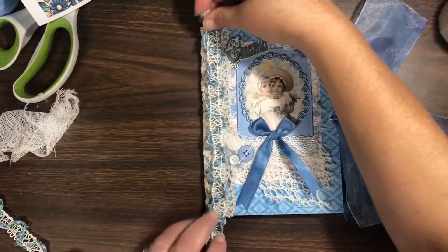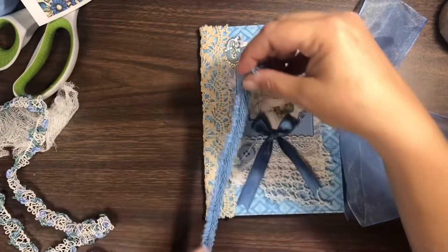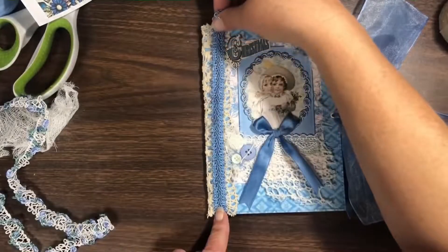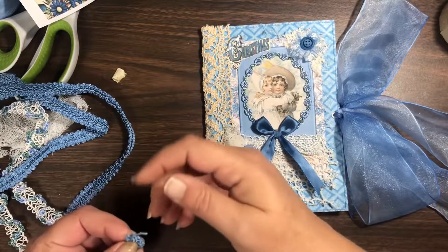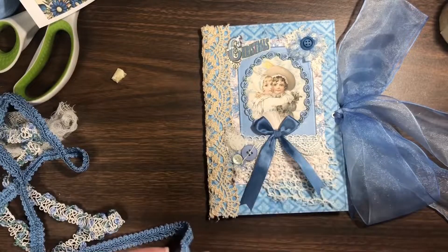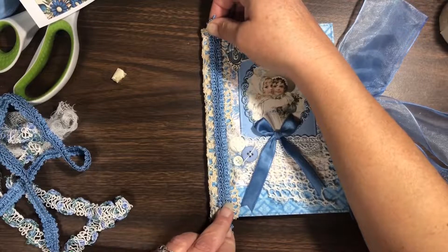I decided it needed something a little more and I tried some floral ribbon from Crafty Me Shop — or sorry, it's trim — and I wasn't digging that. Then I found this braided corded trim that's almost like a furniture trim, also from my Crafty Me Shop stash. I like the darker color better — it helps balance the darker colors of the big ribbon and bow on the right side. So I'm just going to attach this with some Eileen's tacky glue.